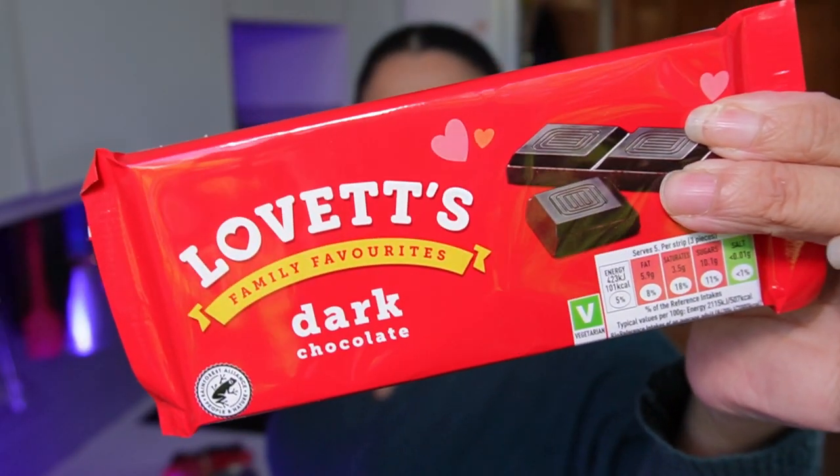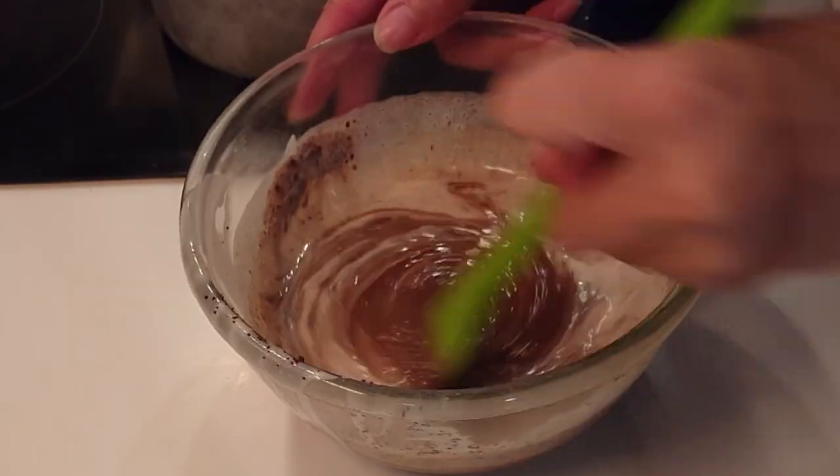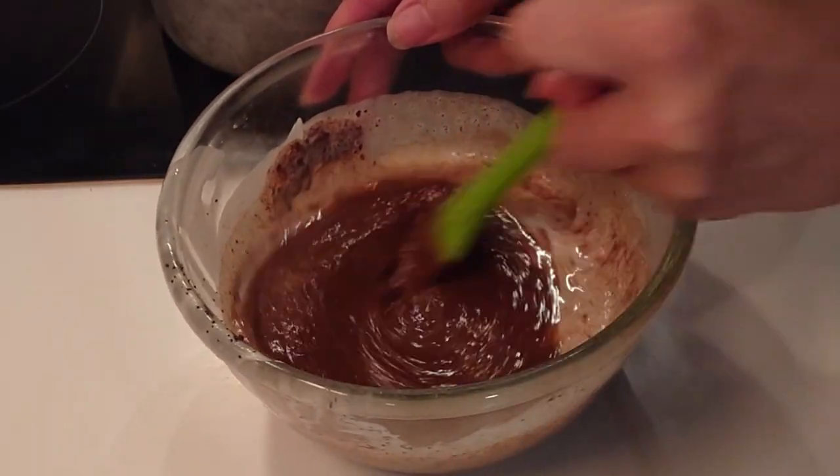I keep some cheap bars of chocolate for baking — chop it down for chocolate chip cookies or make a ganache like I did with the sweet potato chestnut tart. The more cocoa there is, the stronger the chocolate flavour. For chocolate brownies, stay away from milk chocolate because it won't have the intensity that dark chocolate would have.